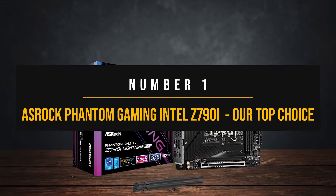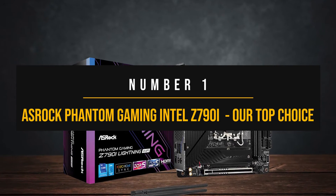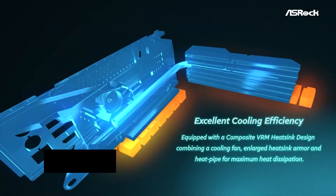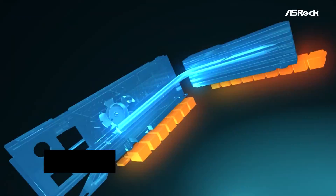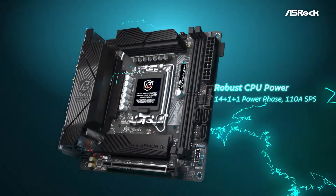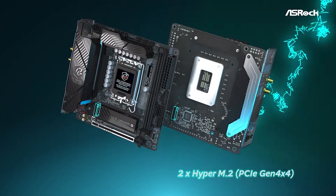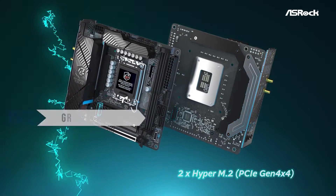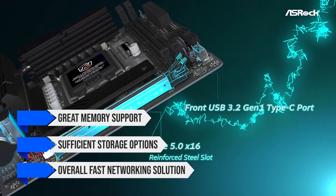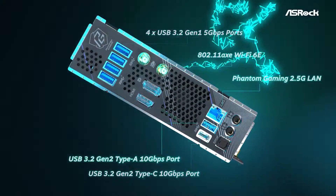Number 1: ASRock Phantom Gaming Intel Z790i — our top choice. The ASRock Phantom Gaming Intel Z790i is among the best mini-ITX motherboards you can buy. It's based on the Z790 chipset and entered the market a bit late, with support for Intel's 12th, 13th, and 14th generations. The board offers great memory support, sufficient storage options, and an overall fast networking solution, so let's jump into it.